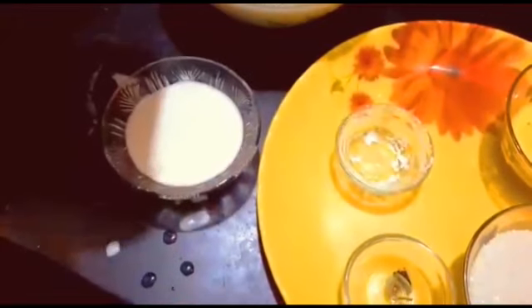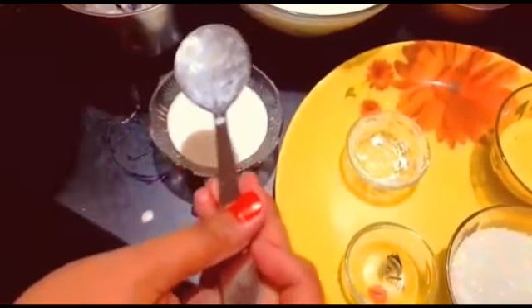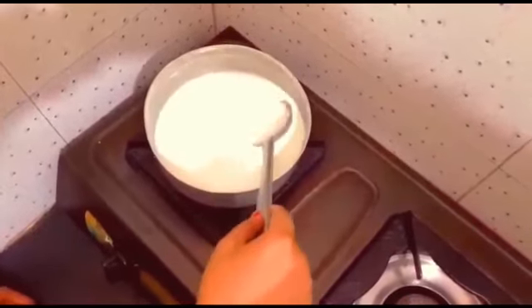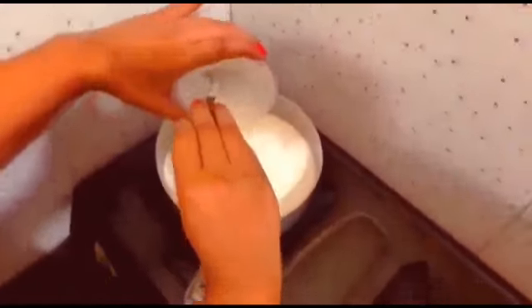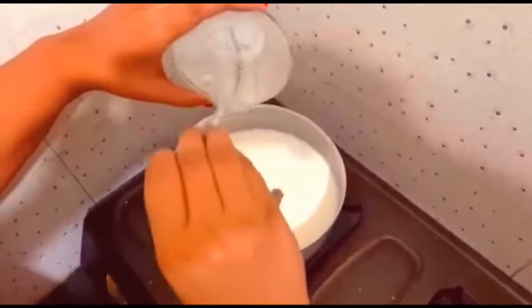The almonds are ground and we are transferring the mixture into a bowl. Now we are boiling the milk and adding the almond and corn flour mixture into it, then stirring until the milk thickens.